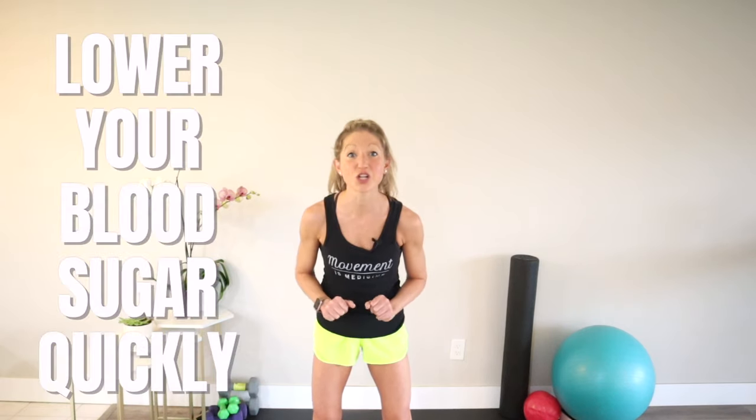Burn excess glucose, lower a glucose spike, stabilize blood sugar, and improve insulin sensitivity all in 10 minutes? That's right. Get ready to lower your blood sugar quickly with this 10-minute low-impact routine.